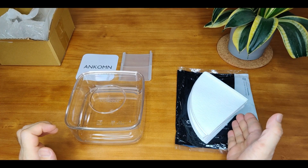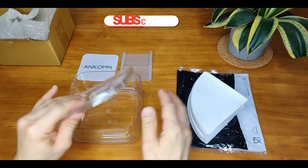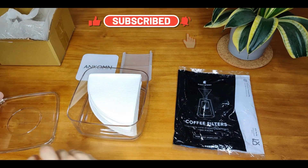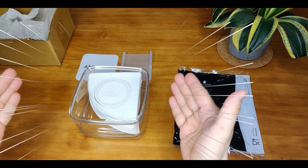I have about 90 pieces of the cone-shaped coffee paper filters here, and I'm able to fit them all in.